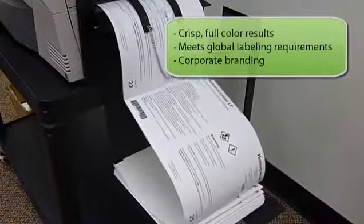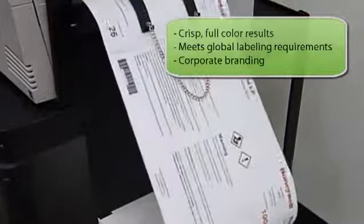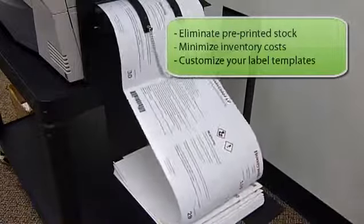Full-color printing on the Neuralabel allows you to meet all global chemical labeling requirements. Now you will have the ability to print your logo in full color rather than black and white. Full-color printing with the Neuralabel also allows you to save time and money. You can get your printing done faster,